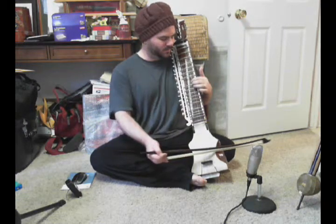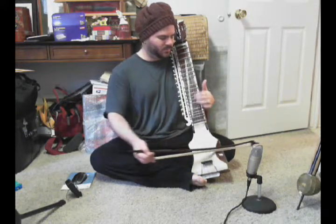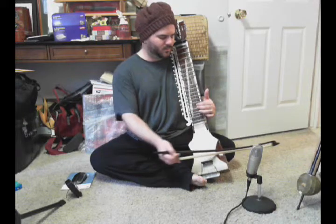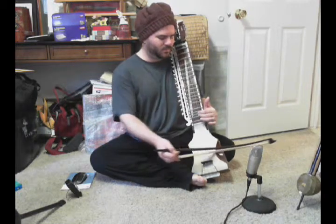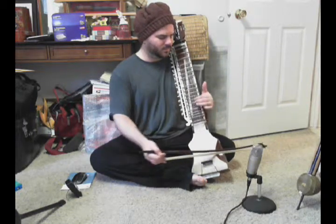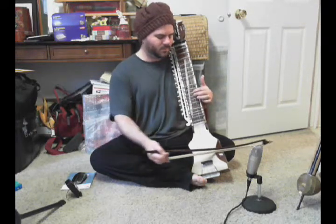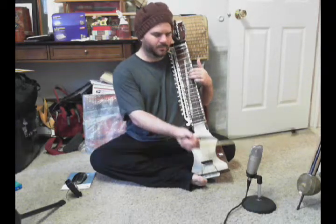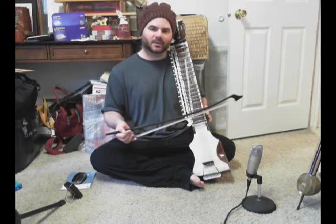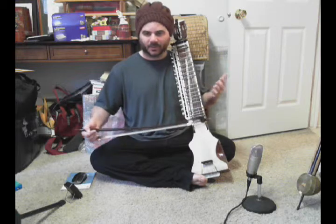Here we go. [plays] Okay. Now, if you're anything like me, then the early stages of learning that, the muscle coordination gets confused, because we're doing something new here.